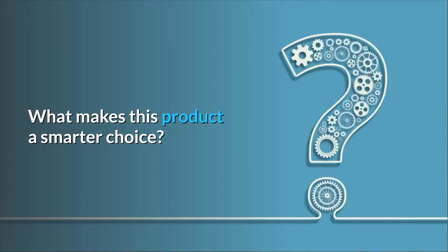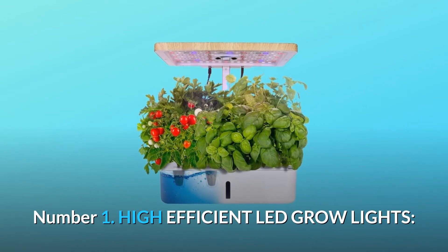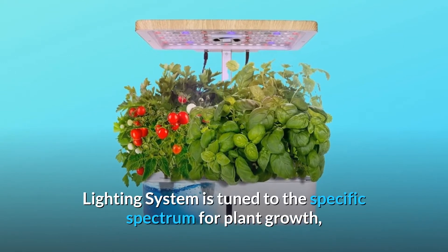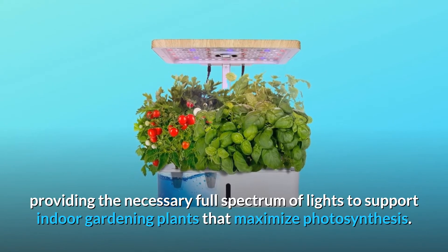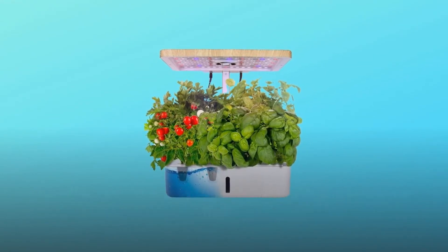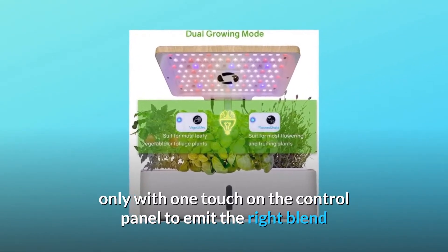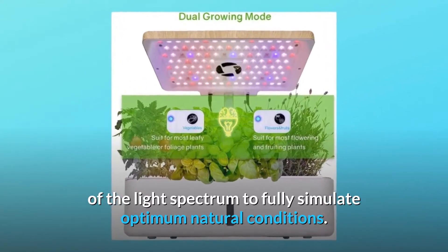What makes this product a smarter choice? Number 1: High-efficient LED grow lights. Designed with a high-effective customized spectrum 22-watt LED lighting system tuned to the specific spectrum for plant growth, providing the necessary full spectrum of light to support indoor gardening plants that maximize photosynthesis. The unique dual-growing mode — vegetables, flowers, and fruits — with just one touch on the control panel emits the right blend of light spectrum to fully simulate optimum natural conditions.